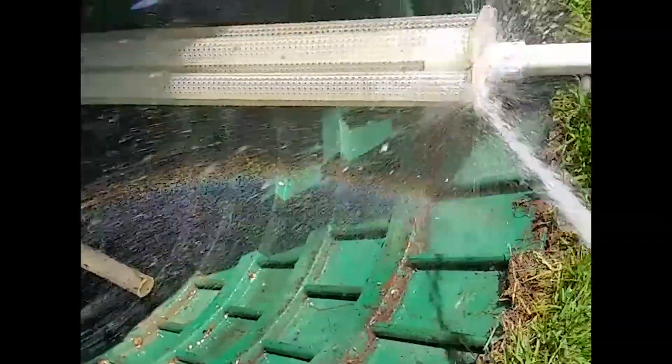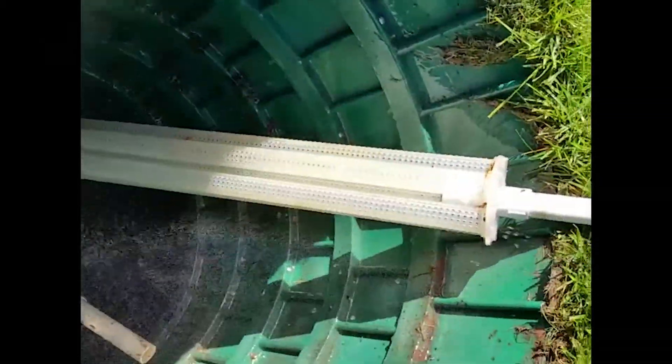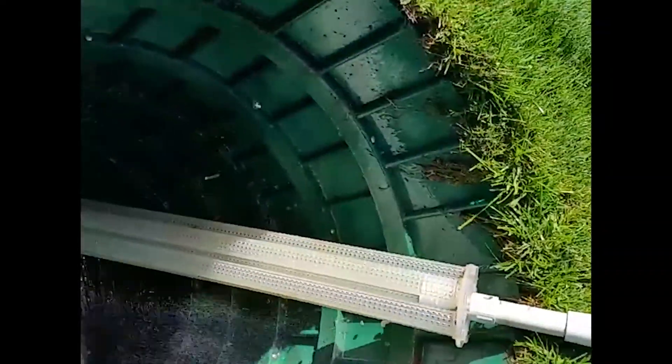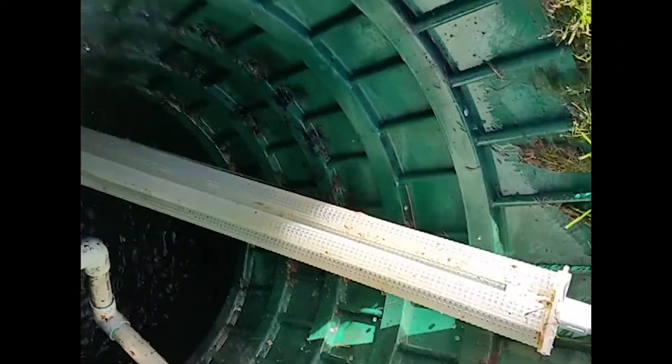Can't get it all out of there. Looking pretty new. Take a look at it — a few things on this side, I'm going to hit it again. It looks brand new.